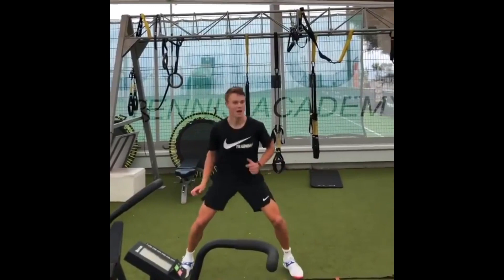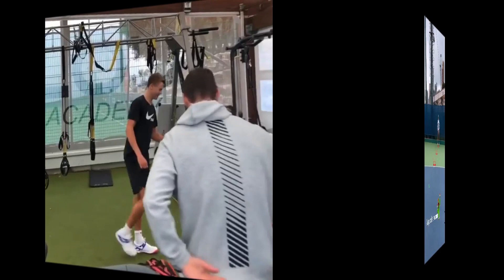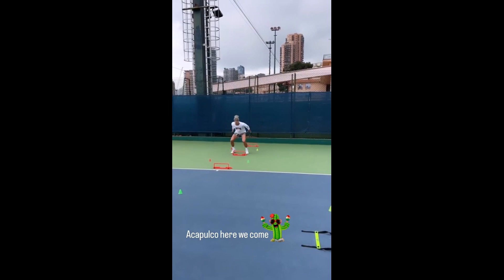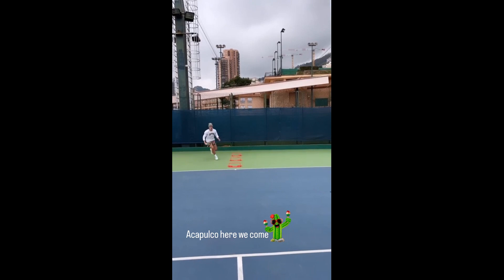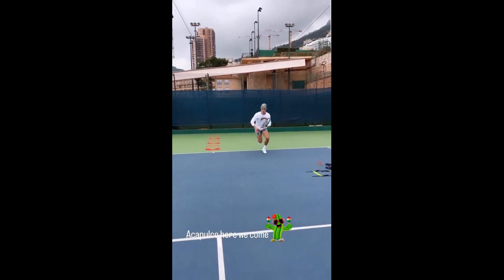For Holger, footwork is about quick movement, agility and balance. He starts by warming up his body with some stretching exercises to ensure that his muscles are loose and ready to move. Then he practices different footwork drills that focus on lateral movement, forward and backward movements, and pivoting.